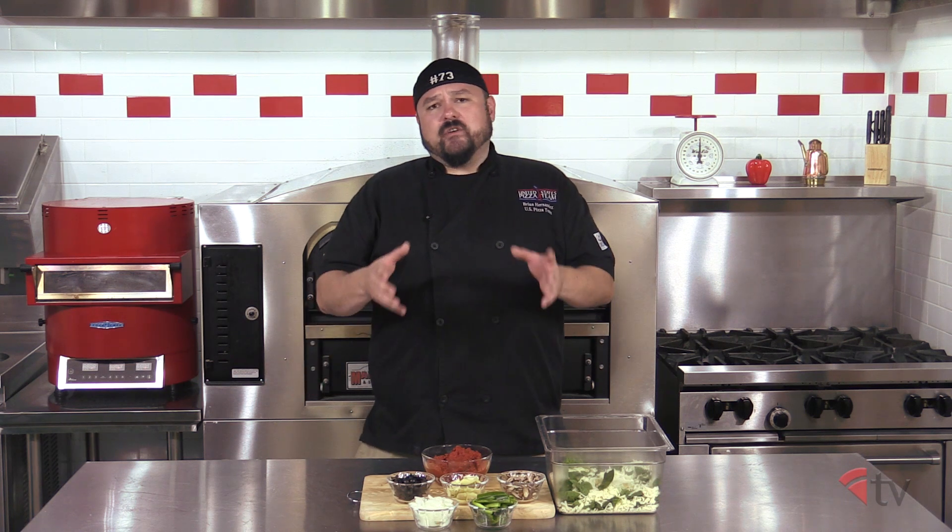Hello and welcome to the Pizza Kitchen. I'm your host Brian Hernandez and today we're going to show you how to make a Chicago stuffed pizza. Today's recipe is less about the ingredients we're putting into it and more about how to construct this pie.